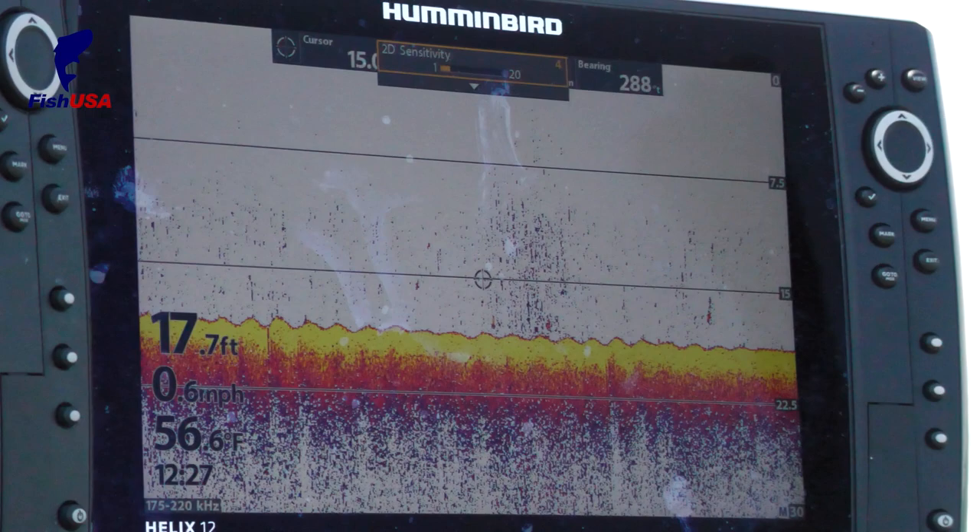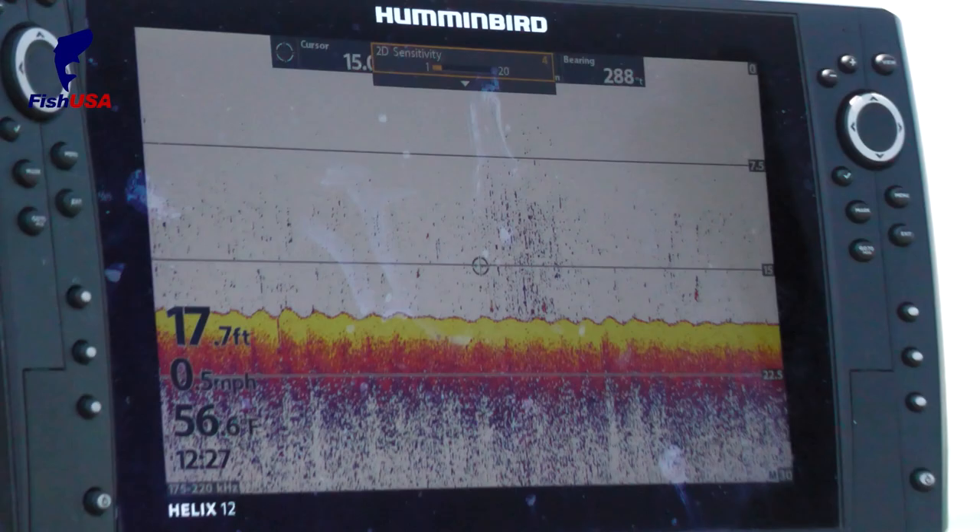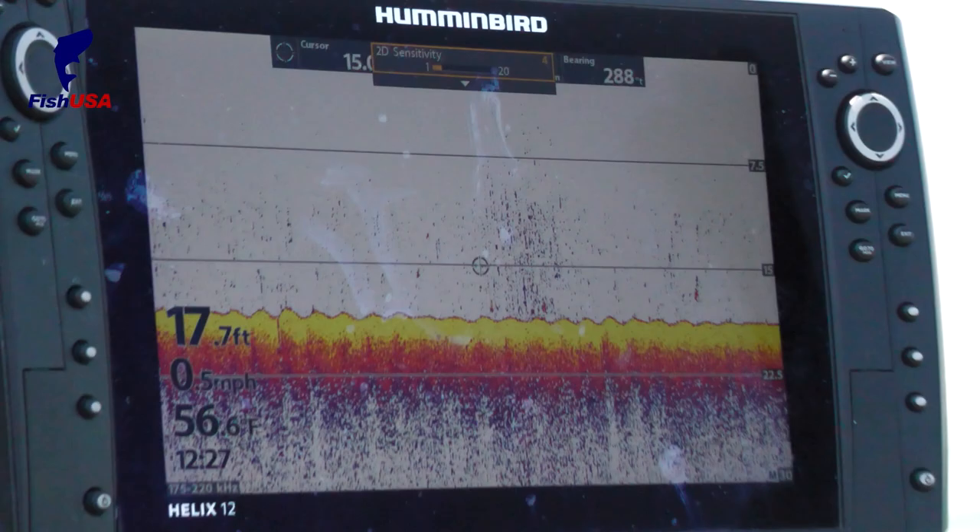So just tiny little nuggets like this are actually catchable-size fish — in this case, probably walleyes. When you get longer, drawn-out marks much bigger than that, when you slow down you'll see those are actually balls of bait. So 2D sonar is the easiest way to narrow down water when you're fishing bigger lakes.